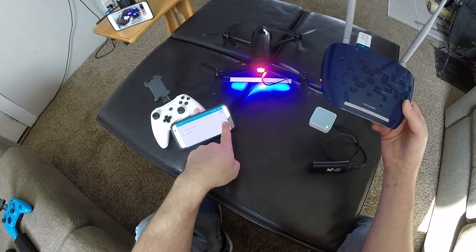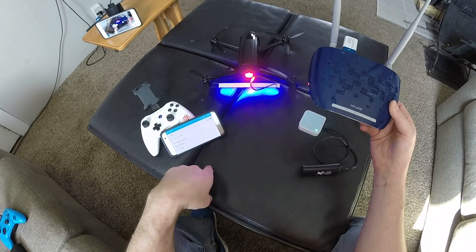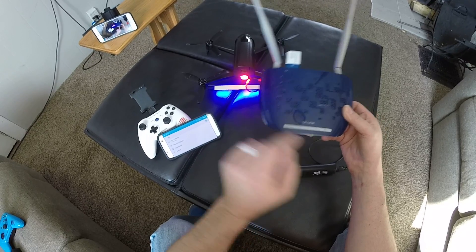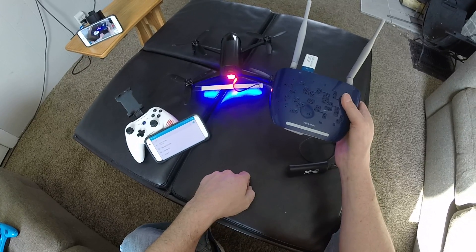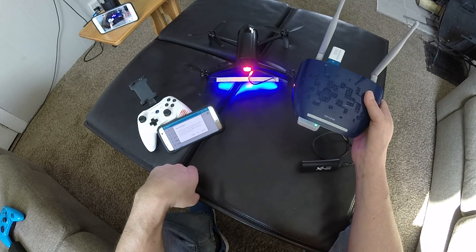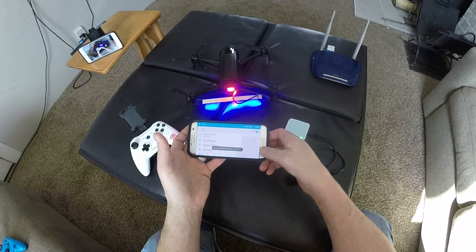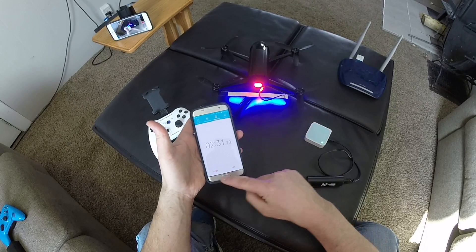And plug it in like that and you can see how the lights are on. For these to show up it takes a little while. That one's the eye in the sky — it connects automatically. This one will take a while to show up. This one is eye in the sky too, because you can go over twice the distance. So it's connected to this one. That takes about two and a half minutes-ish.